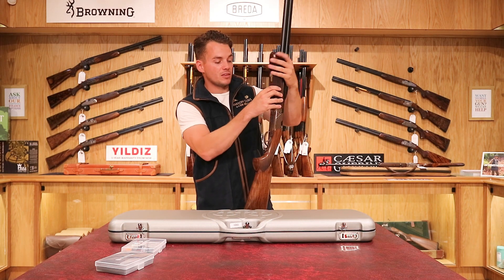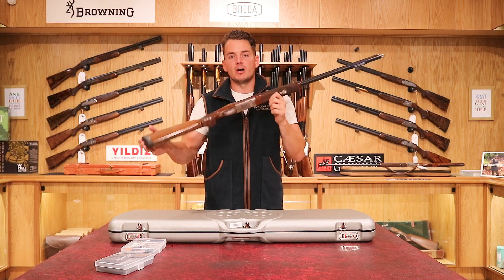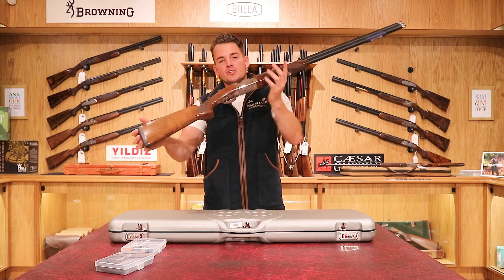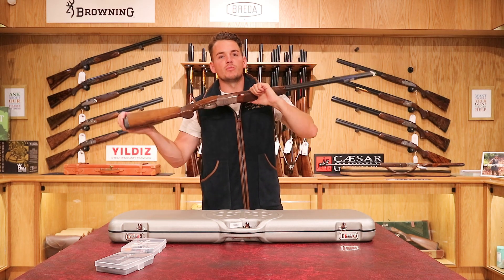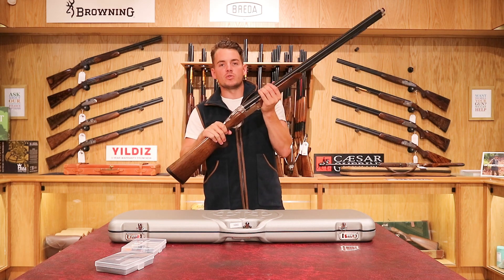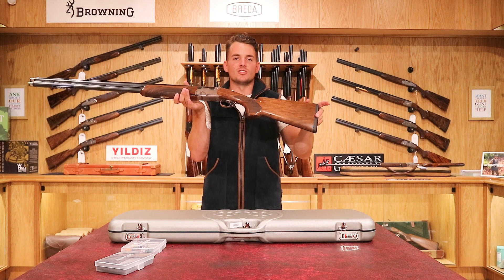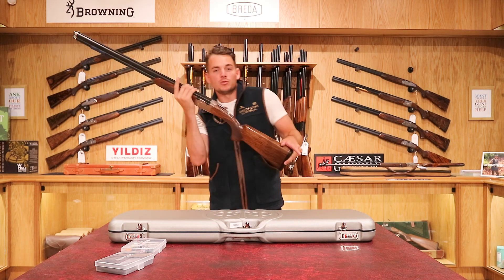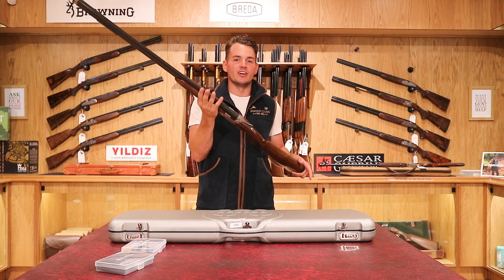Really nice gun. We've sold lots of these in the past year and still have a couple left available. For more information go over to our website where you can check out more information and pictures of the ones we currently have in stock. The price difference from a normal 694 is around £200 extra, so it's nice to have something that's a limited edition and a one-off. Thanks for watching this week's video — be sure to check out our other videos and give us a like.